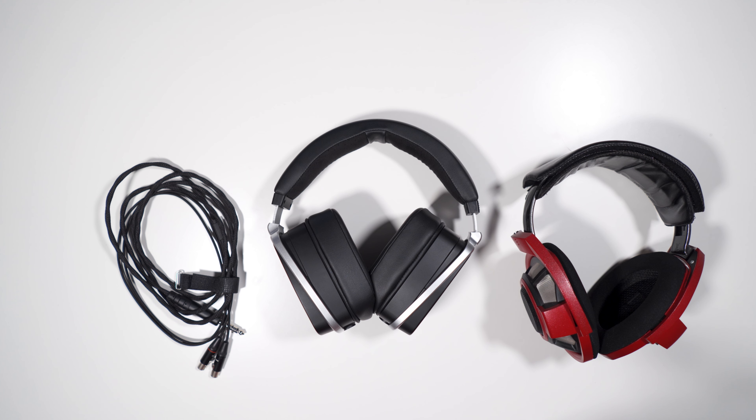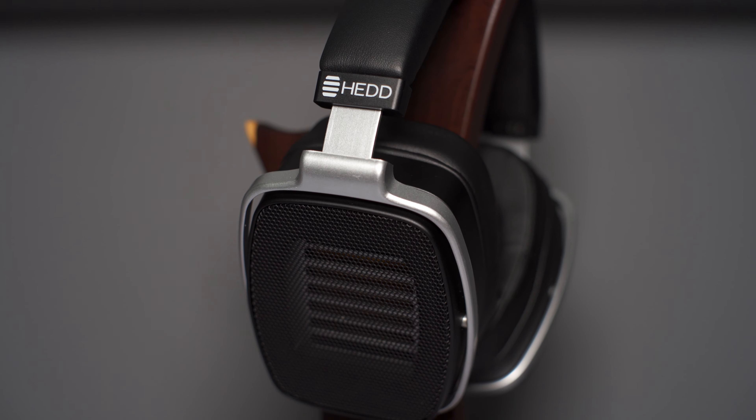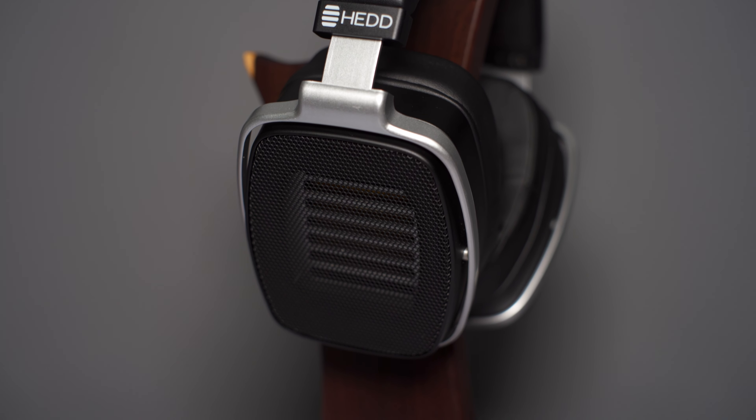The headphone comes in at a 42 ohm impedance with an 87 dB per milliwatt sensitivity and a weight of 718 grams.